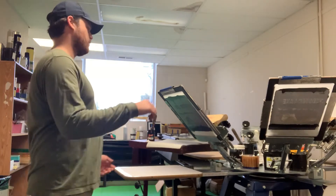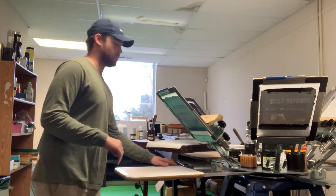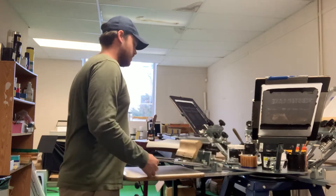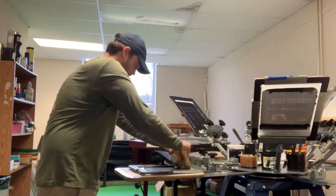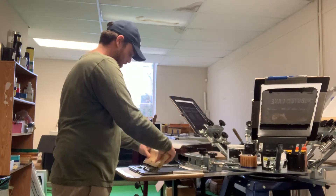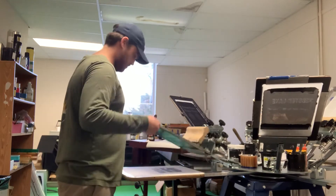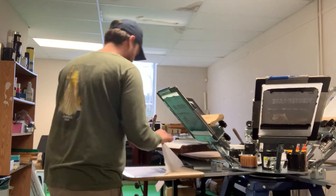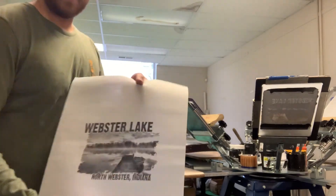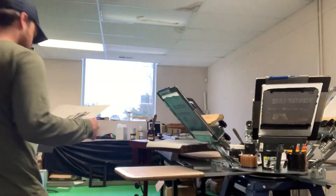So we changed the mesh — this is a 200 mesh we're using. We changed the lines per inch up to about 75, and I think we're getting right where we need it to be. This is a Plastisol ink I'm printing with. We tested it with both Plastisol and water-based. Here's the Plastisol print that we did — it looks good, it's got all those details that she wanted in there.